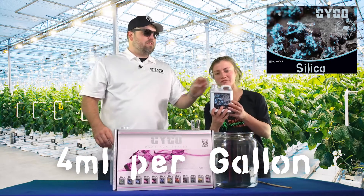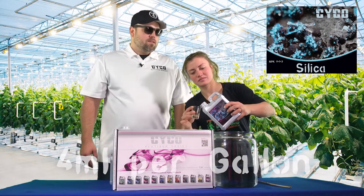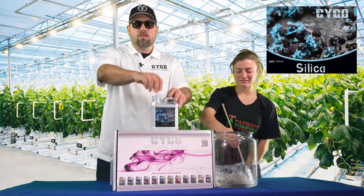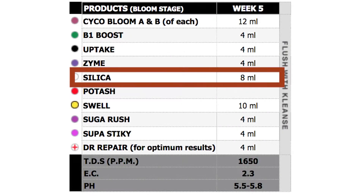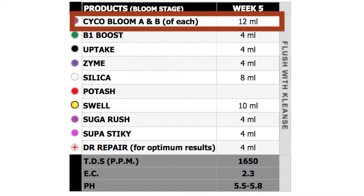We've talked about the benefits of running silica through late flower earlier in the series. We're going to use that as a bloom booster and to fight off any molds in our buds, flowers, whatever it is you might be growing. So the silica's in, and we're going to go back to Old Faithful — Bloom A and B. We're going to go 12 mLs per gallon of the A, and 12 mLs per gallon of the Bloom B.